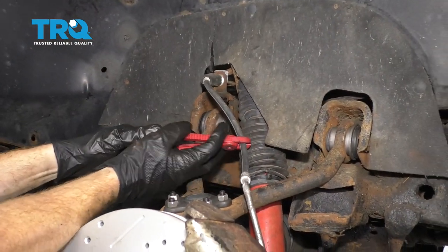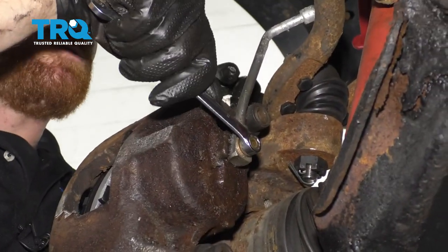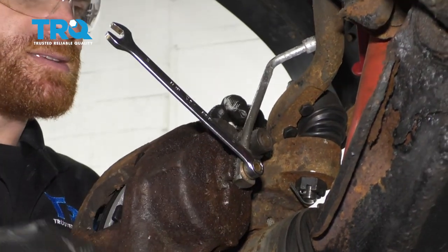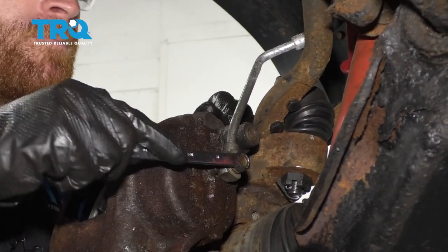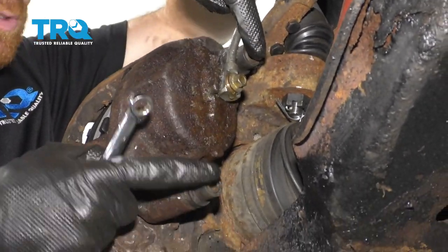Let's use some hose pliers and restrict the brake fluid from coming down our flex hose. Now let's go ahead and use an 11-millimeter wrench — we're gonna break this banjo bolt free. There could be brake fluid that comes out of this, so make sure you have a catch pan underneath the area. I'm just gonna lightly snug that, and now we can move along to our caliper slider bolts.